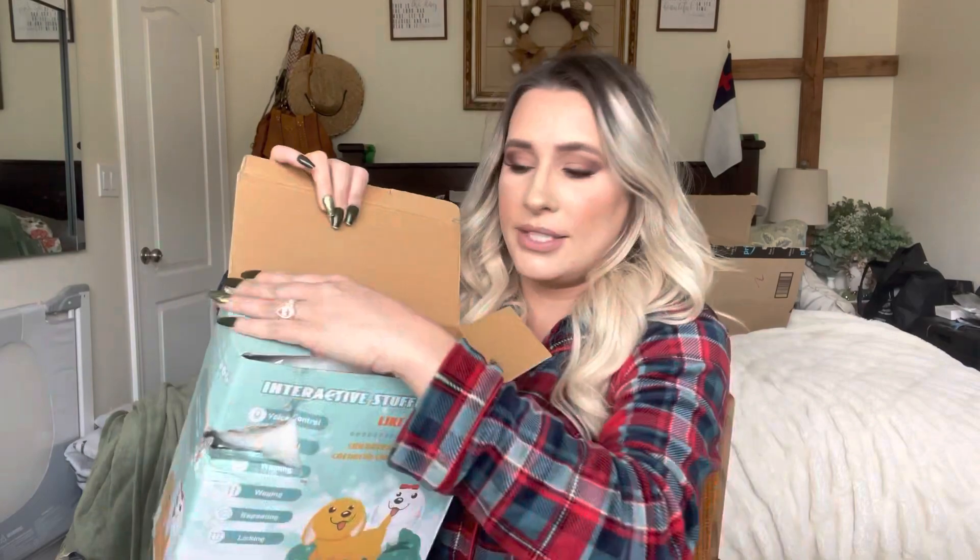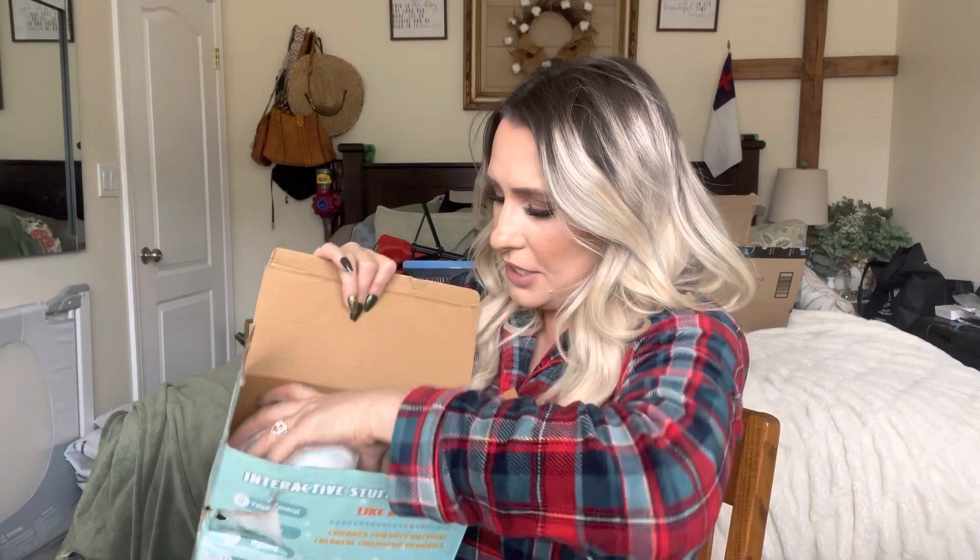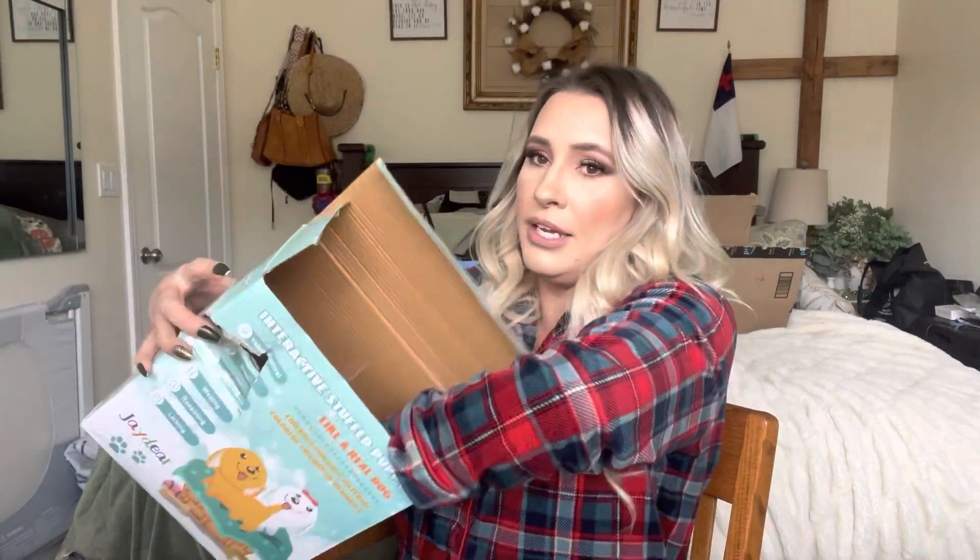So this is everything that comes in the package. They have this little package right here, your dog, and then a user manual that tells you a little bit about it and all the accessories.